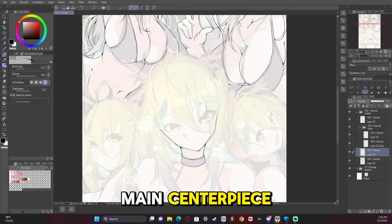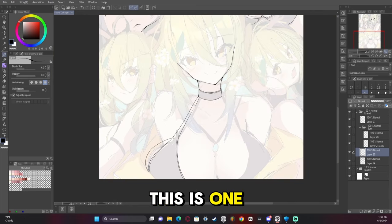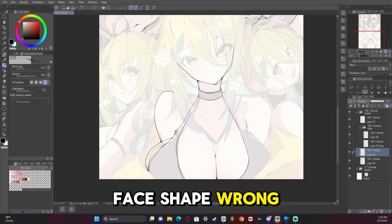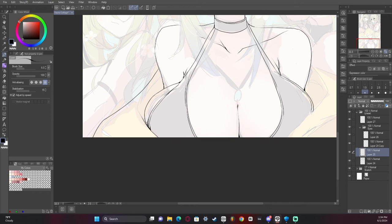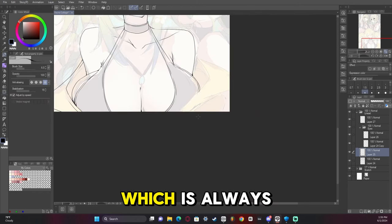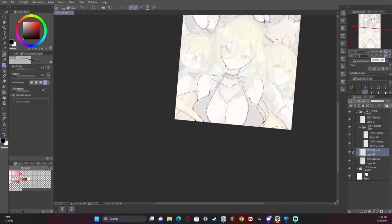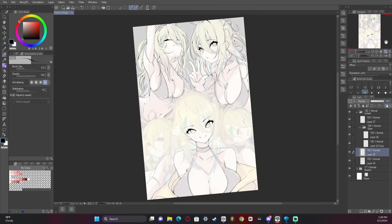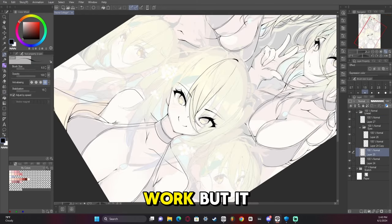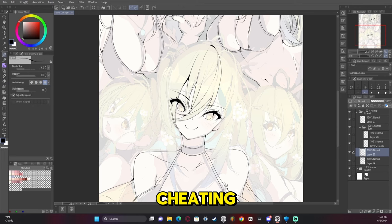And now the main centerpiece. This is one where I felt I got the face shape wrong many times. But I did pretty good drawing the breasts, which is always nice. The eyes were so much easier on the front-facing one because I can just copy, paste, and flip it. It doesn't always work, but it did this time, so yay - cheating!